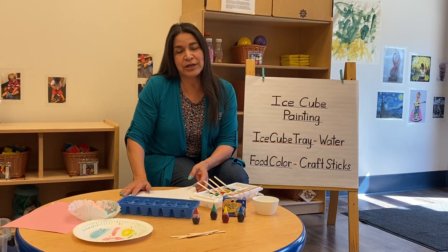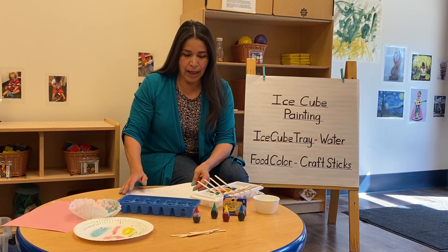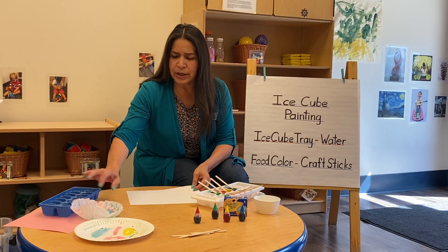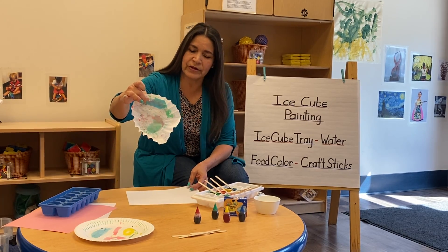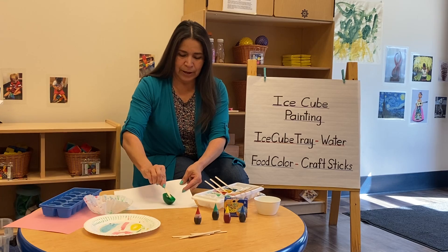With the weather turning nice now, this would be a great activity to do outside. You can color on a coffee filter, a paper plate, or just a piece of paper.